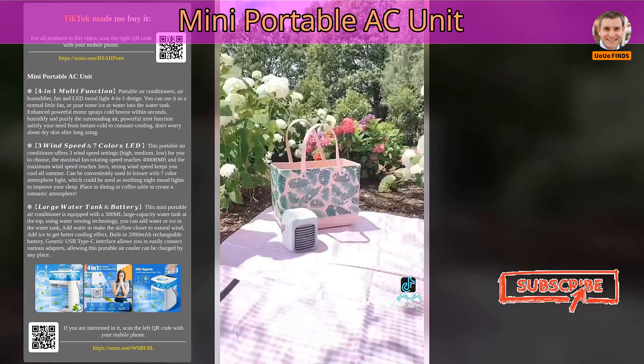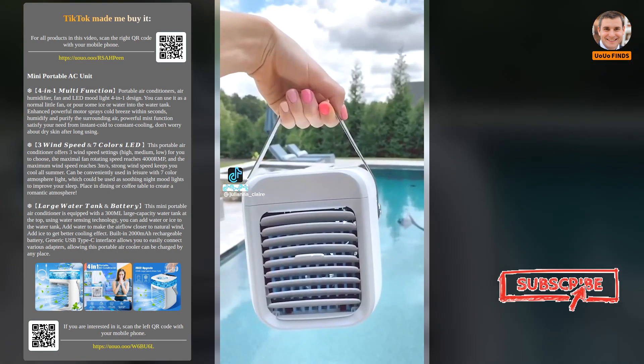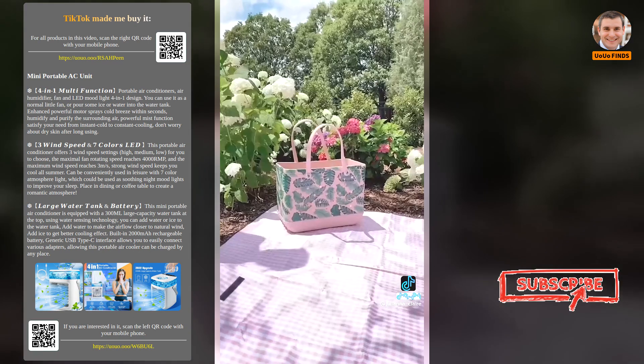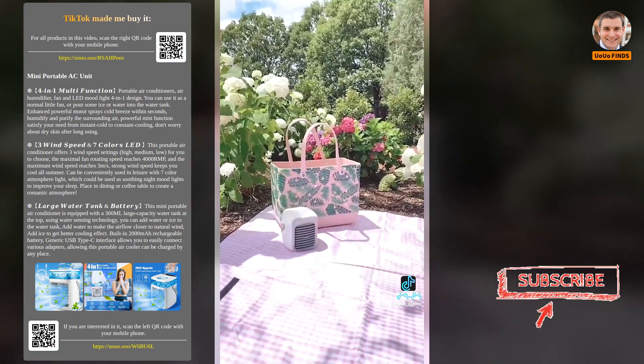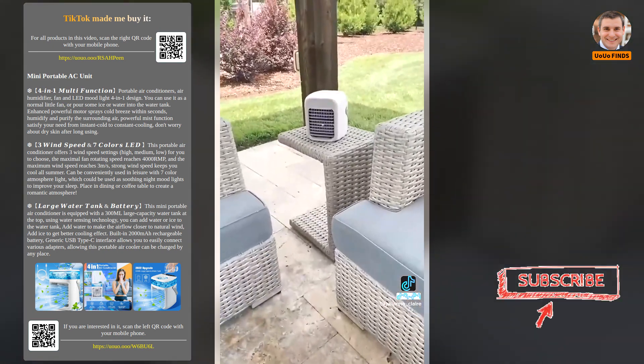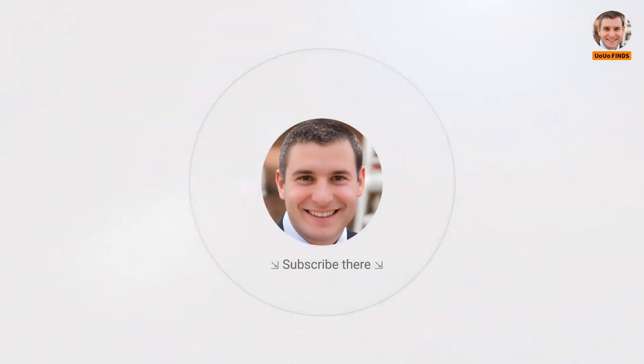Mini Portable A.C. Unit. Random Amazon Summer Finds. This is a Mini Portable A.C. Unit that gives you up to 9 hours of cold air. This Mini A.C. Unit is perfect for both home and outdoor use for all of your summer adventures. It has 3 settings to include fan, humidifier, and A.C.